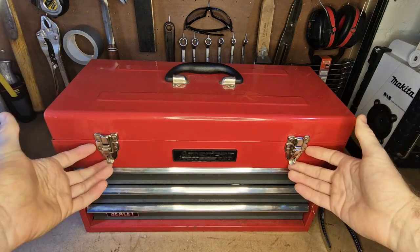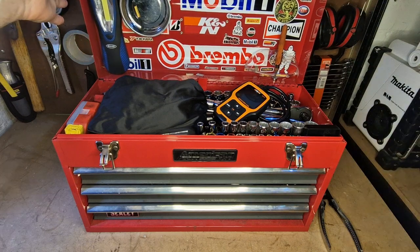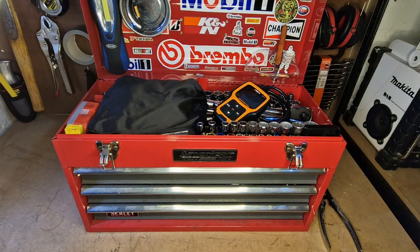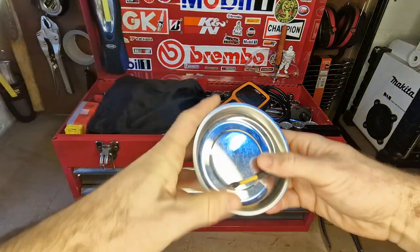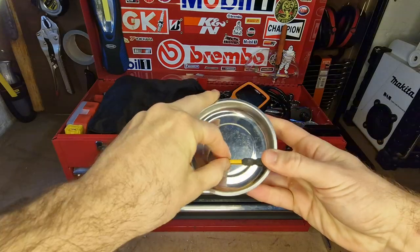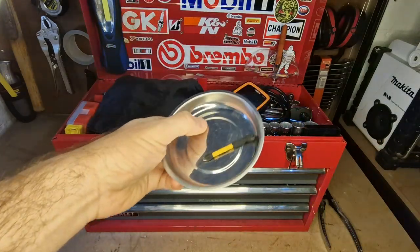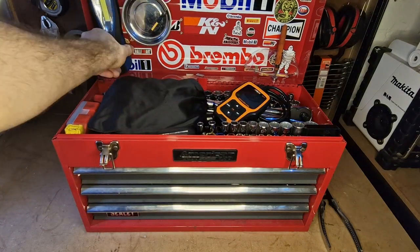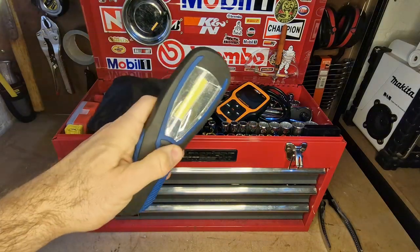Inside, I've lined it with a whole load of stickers just for a bit of fun. I've got a magnetic tool tray stuck to the lid, ideal for just holding small parts and screws — stops you from losing them, really really useful.